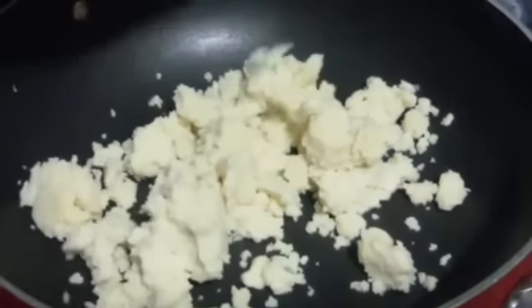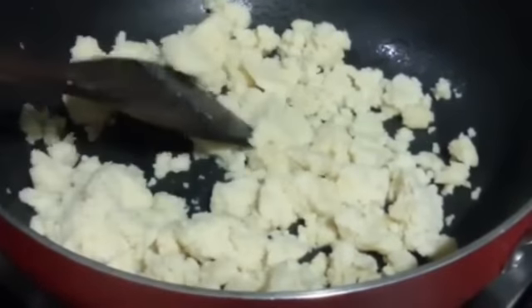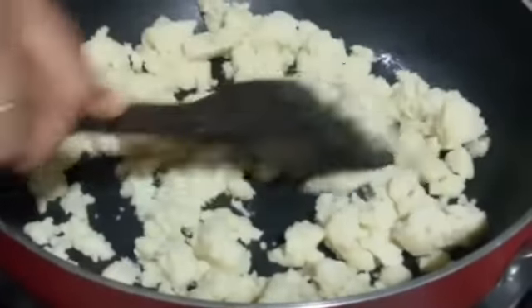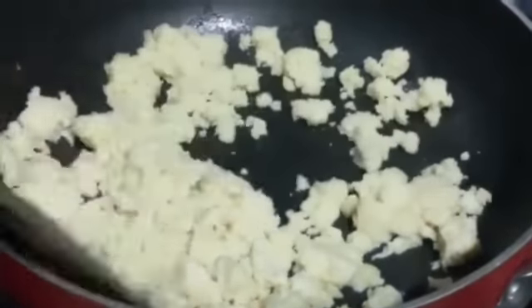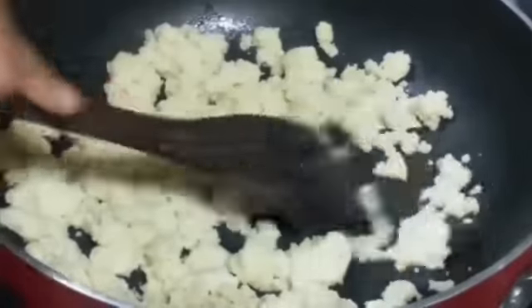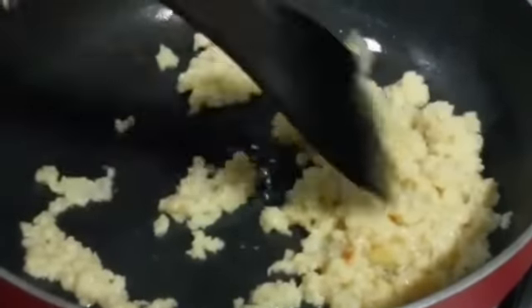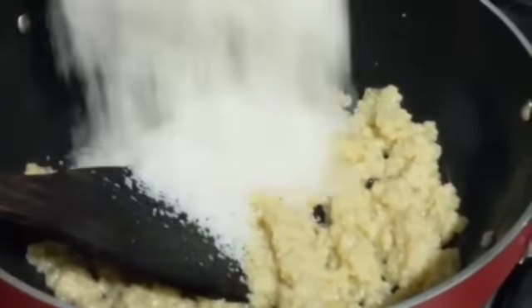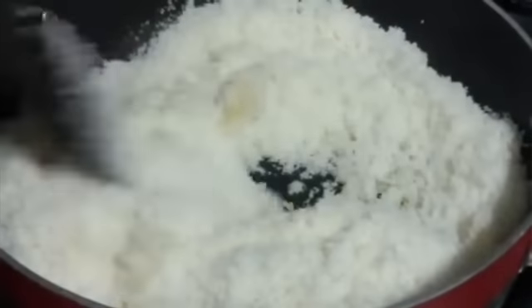Now we are going to roast Mawa. We are going to roast it the same way but for about 4 to 5 minutes at low flame — make sure that you stir it continuously. For roasting the Mawa I would suggest to take a non-stick pan. After 4 to 5 minutes our Mawa is cooked, so we are going to turn off the flame. Now we are going to add our roasted coconut to the Mawa and mix them well.